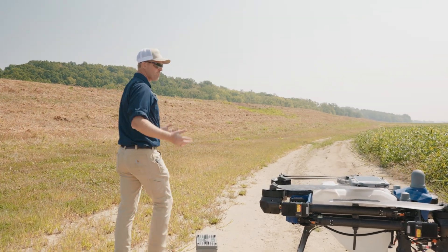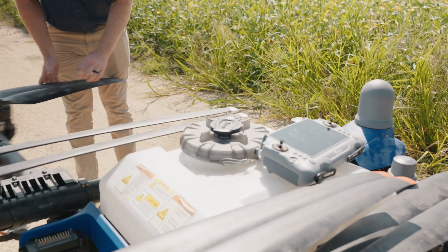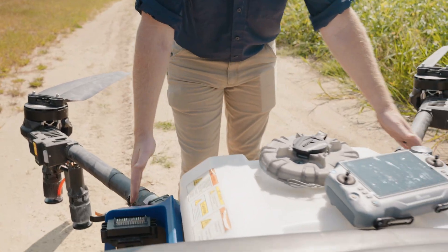We'll start on the rear of the drone and show you what my process is for checking these in the field as I unfold. We'll unfold our back arm, then take our front arm out, and we're going to start on the front here because I always want to make sure these are locked in first.